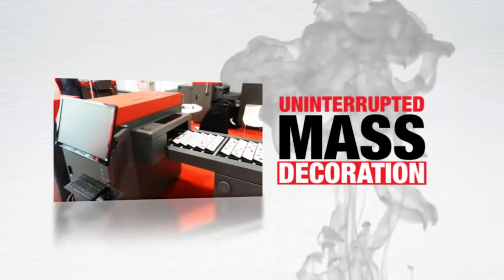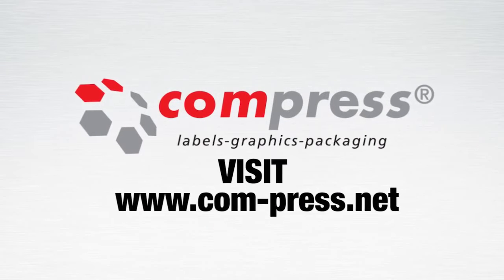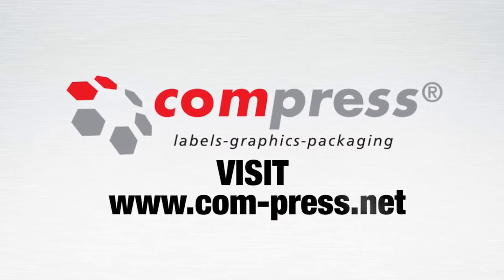The iUV 600 LNE is mass decoration designed for uninterrupted production and delivers stunning print quality.